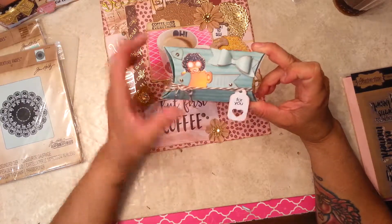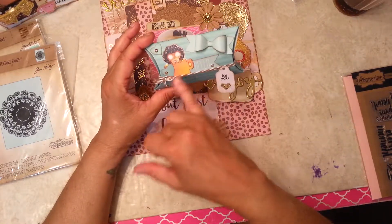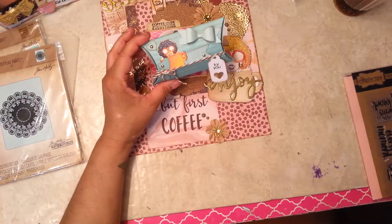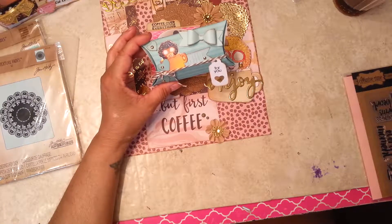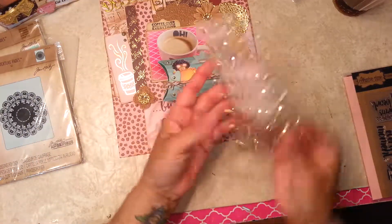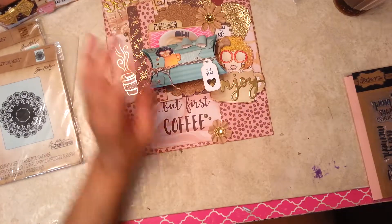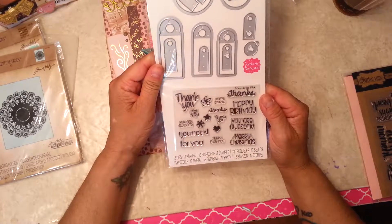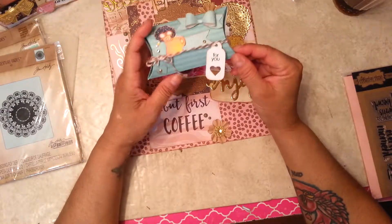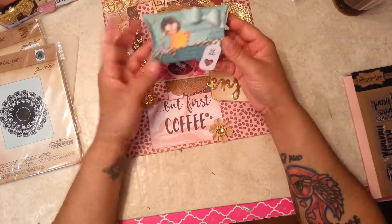I printed the digi smaller, and the 'Hello' is part of that. The bow and the little hearts are included. I used these gold jewels from Michaels. I stamped 'For You' using a stamp set from Stephanie Bernard. Inside you could put a gift card or anything.